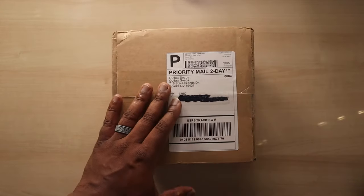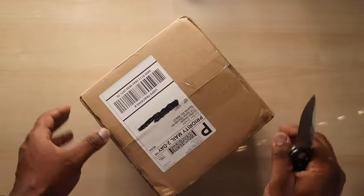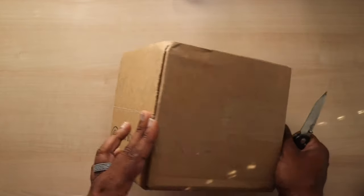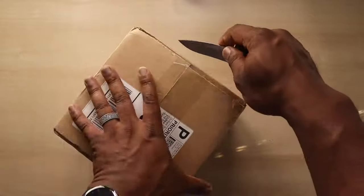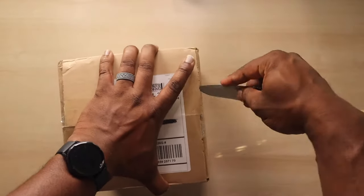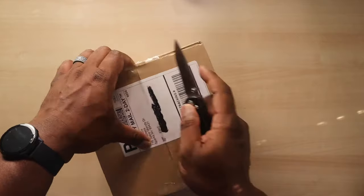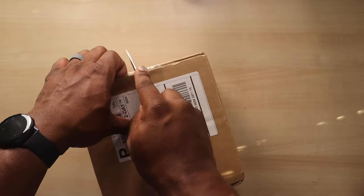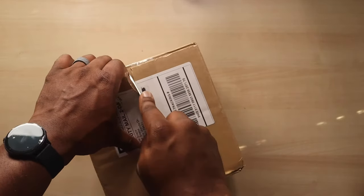So this is Outlaw Soap — they reached out to me and said, hey, you've checked out a bunch of other soaps, check out the best, check out the one for the Texans, all the cowboys and cowgirls out there. And then go see how it compares to some of those starter soaps. I call things like Dr. Squatch startup soaps — soaps for people who just want to start getting their swag on and try different scents outside of Dove and similar things.